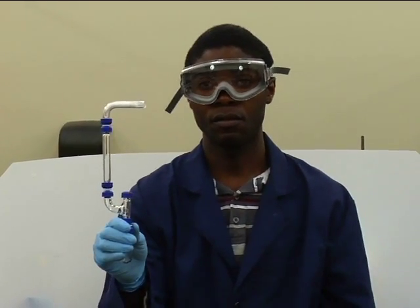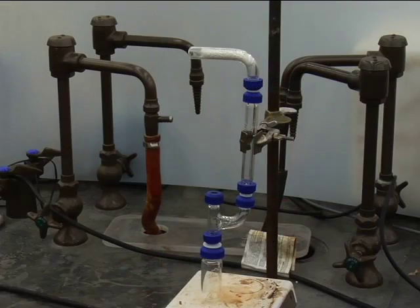The Grignard reaction is moisture sensitive, so follow all instructions carefully and minimize exposure of the setup components to the atmosphere.